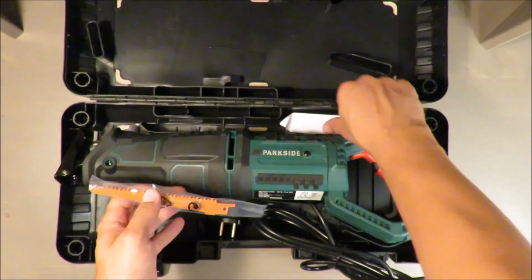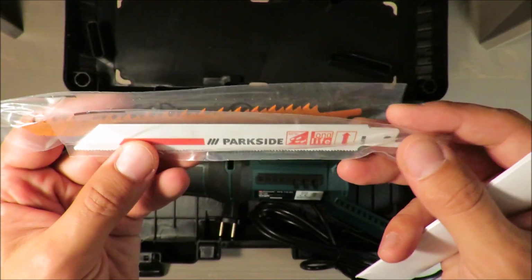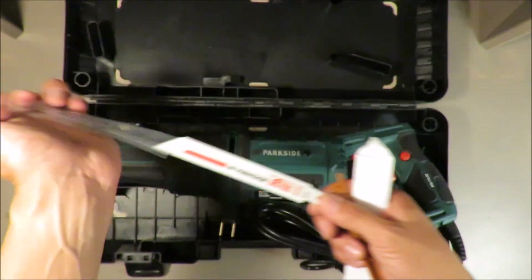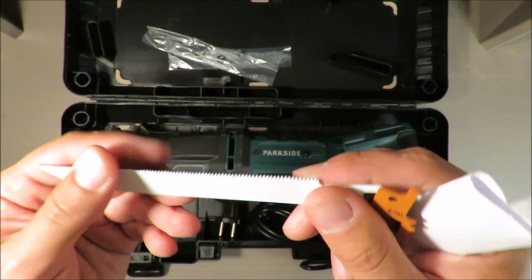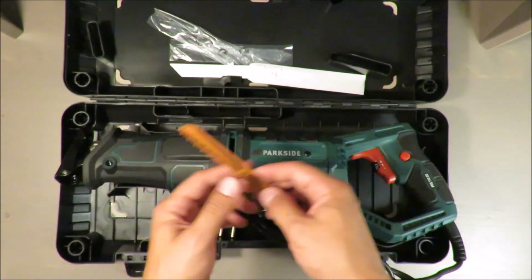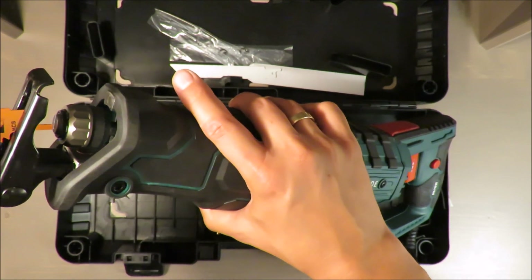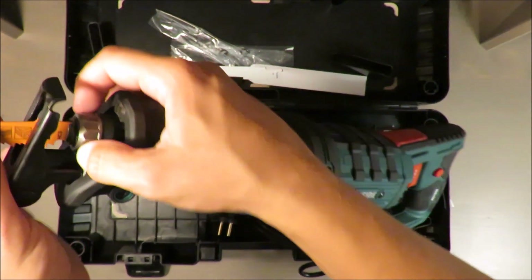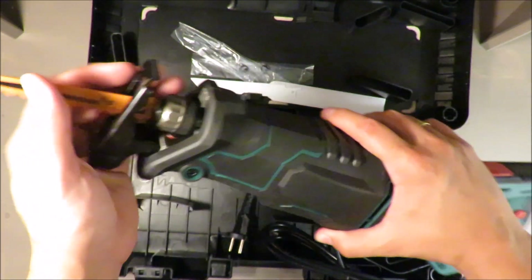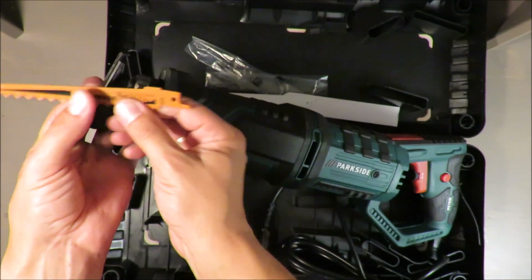Regarding what is inside the package — better to buy a new blade because this one for steel, you cannot see it but you can feel it, it's very cheap basic steel. Maybe for wood it will be better but not for hard wood. I will just install it to show you how this quick coupling works. You push a little bit and need to twist it, and it's there. The same to remove it — you need to twist it and use a little bit of force.